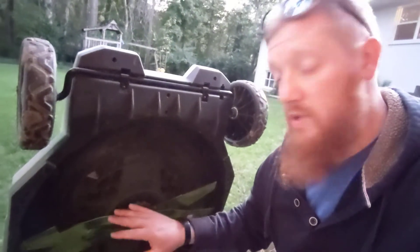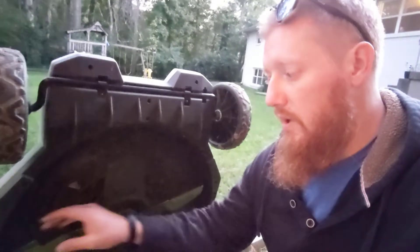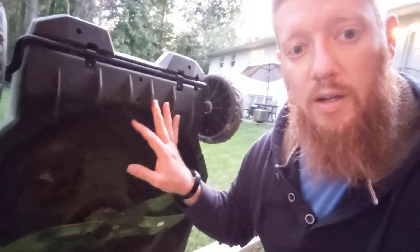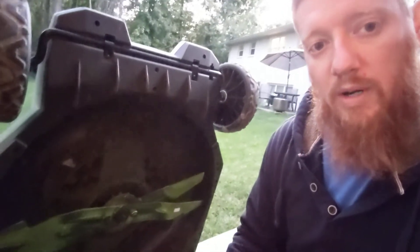I wish they would crank it up — give you a setting to turn it up a little bit and compromise some battery life. With the 10 amp hour battery on this mower — this is not the XP, it's the Select Cut, just one model ago, not the top-of-the-line model right now.